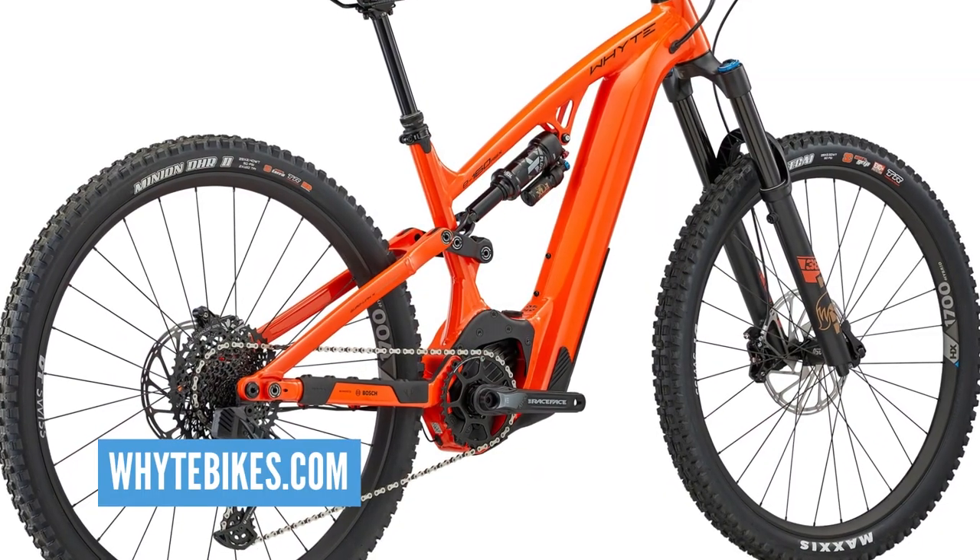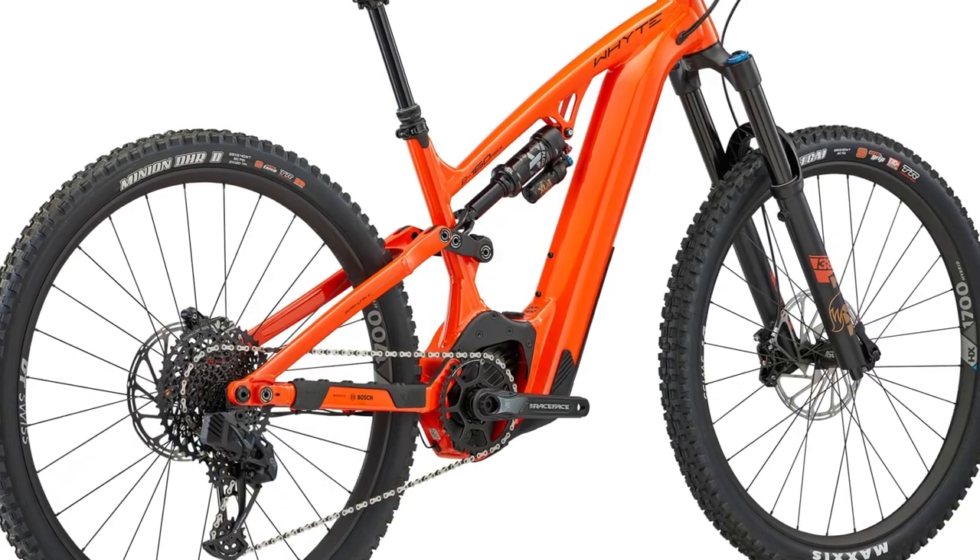They've also lowered the battery in the frame. They used to have the battery connection at the top of the down tube but they've moved it down to the motor now, so in turn they've been able to slide the battery down the down tube and move that weight down low. Weight down low on an e-bike gives it great handling, even better than the previous models.